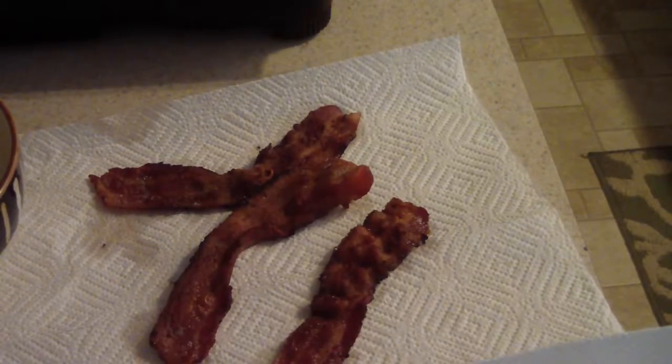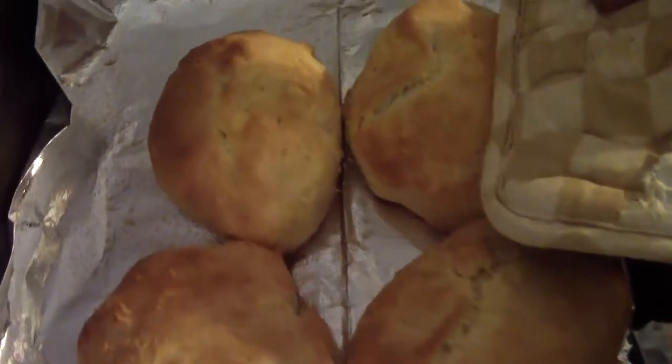Alright, got the rest of the biscuits vacuum sealed and ready to go in the freezer. The bacon and biscuits are ready.